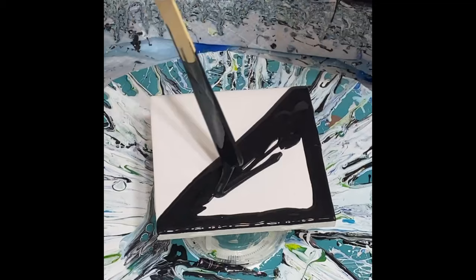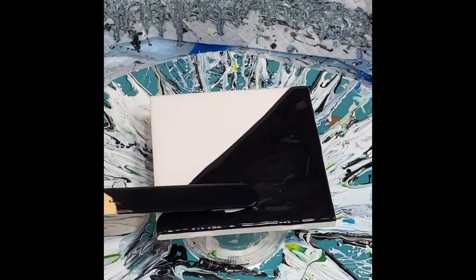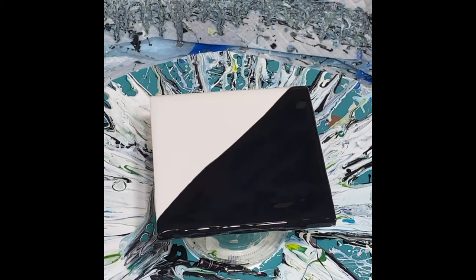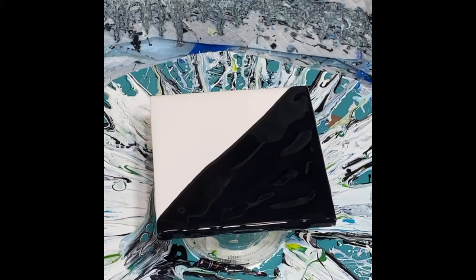And if all goes according to plan, this should actually come out very nice — we will see. So just take me a moment to lay down my base paints here. When you're doing this, you want to make sure you cover all your sides. All right, so the black is down and now I will put down some white.